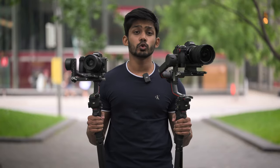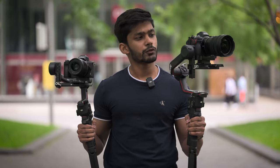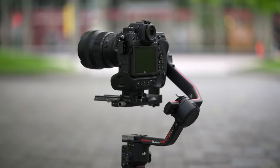The RS3 is 250 grams lighter than the RS3 Pro. The payload of the RS3 Pro is 4.5 kg and for the RS3 it is 3 kg. I shoot alone or with a smaller team, so why am I going for the RS3 Pro? Because my primary camera is the Nikon Z9 and the RS3 cannot balance the Nikon Z9 because the tilt axis is shorter. So if you're using heavier camera setups and heavier lenses, the RS3 Pro is the way to go. If you're using a compact setup, the RS3 is the way to go.